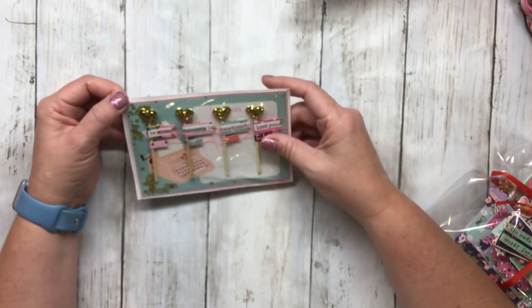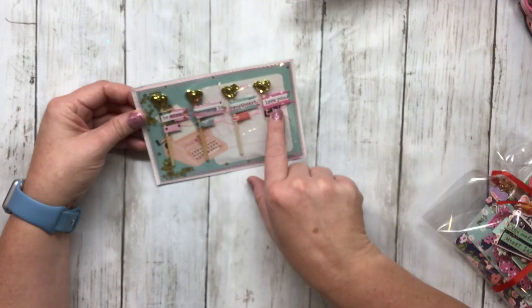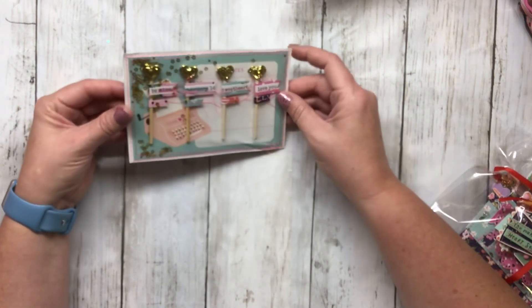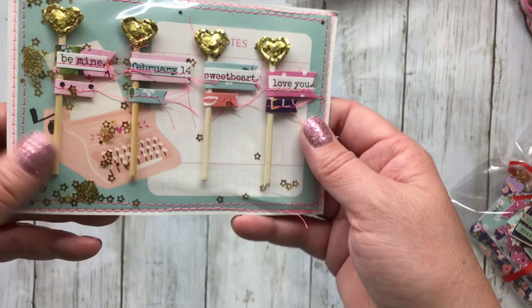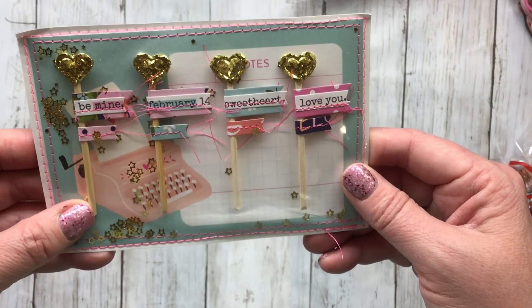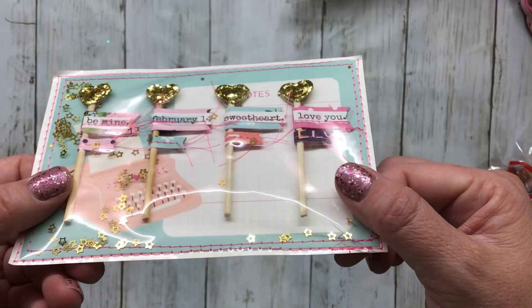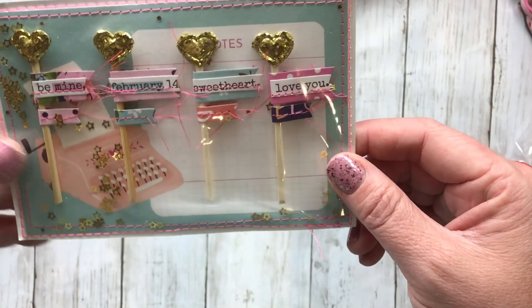My husband's like, 'It's right here!' These are cute little pick flags — it says 'Be Mine,' 'Every 14th,' 'Sweetheart,' and 'Love You.' What I love about these is the stitching on them and the gold hearts. More than anything, I don't know if I'll ever be able to take these out of the packaging because they're just so very pretty. Look at that with the little stars back there, and then the stitching around there — this really soft plastic. I love how she left the tails on the stitched part. This is beautiful.